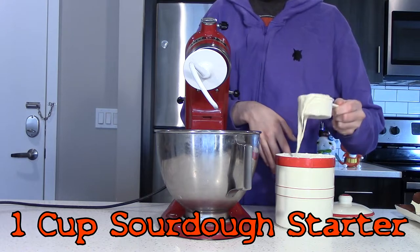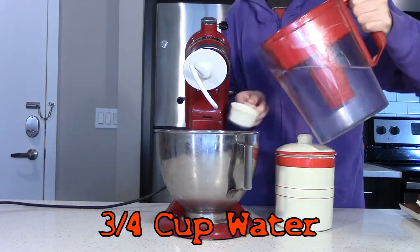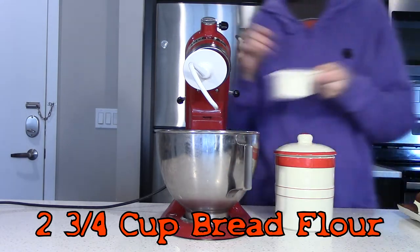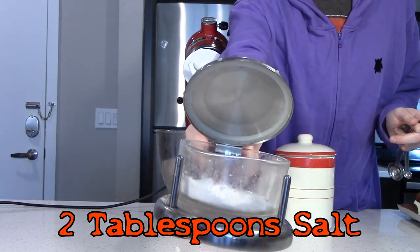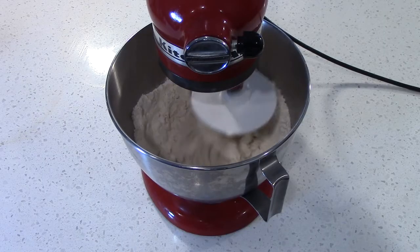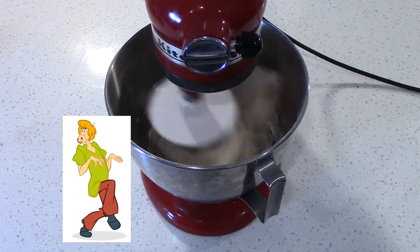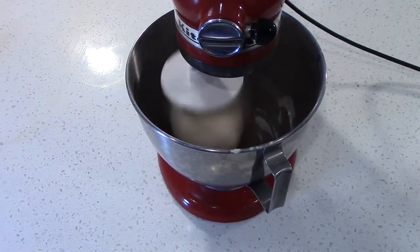Start with one cup of our good friend Bubbles, the sourdough starter, and add to that three-fourths of a cup of water, two tablespoons of honey, two and three-fourths of a cup of bread flour, and two tablespoons of salt. Mix together slowly to form a shaggy dough — like zoinks — then continue to mix until a smooth tacky dough forms, about 10 minutes.